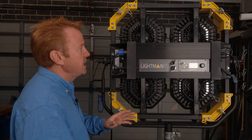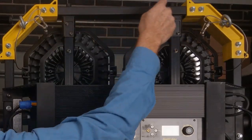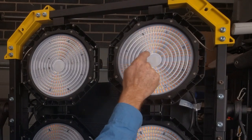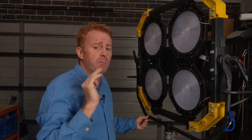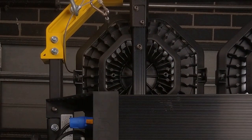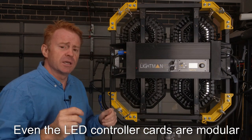Let's say you're running a rental house and you've got a fleet of these and somebody manages to drop one and bend it out of shape. It's not the end of the world — you don't have to replace the whole unit. You can just unscrew, take out the part that's damaged and replace that part. And if you have one of the 12-bank units and somebody smashes a light that needs to go out on a job tomorrow, no problem — you could harvest that part off another light using an Allen key, undo two screws, disconnect the cable, and swap it in. You can do that with pretty much all the bits and pieces.